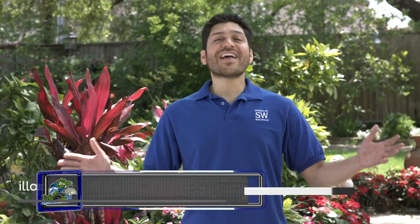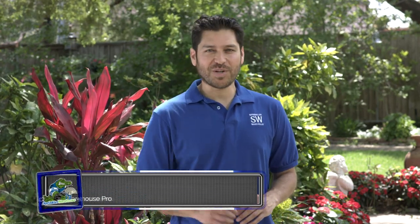Alfred Castillo here, and we are here at a Sprinkler Warehouse customer showing you the flower beds and beautiful potted plants, all maintained using products from Sprinkler Warehouse.